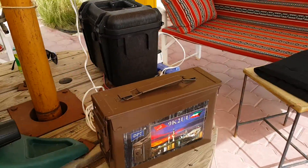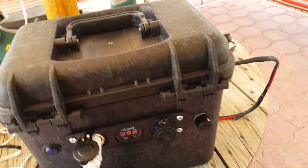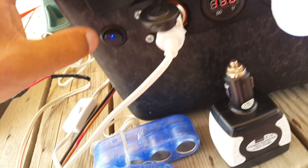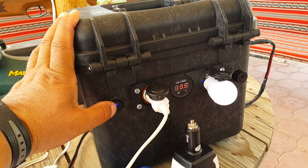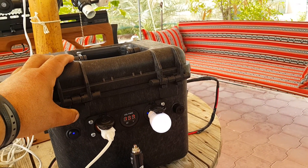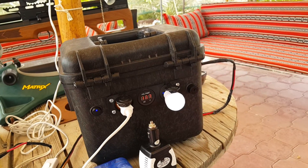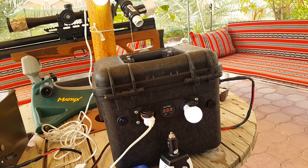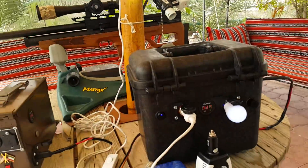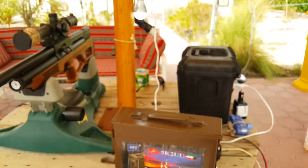Anyway, that's my project — my latest one. I've added an on/off switch to kill or turn on the system. With 24 amp-hours of battery, there's a lot of energy for camping, lighting, charging cellphones and laptops, and more. That's all about it from Kuwait — this is 9K2UU, 73 and goodbye everyone.